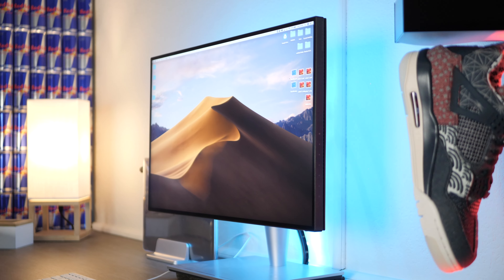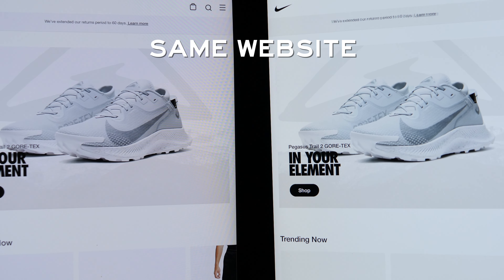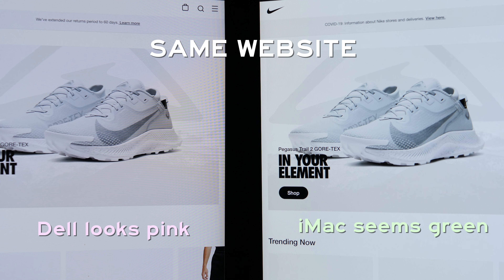If you haven't already seen it, I've done a full review on this monitor and it's an absolute beast. I'll drop a card up here as well as a link in the description below so you can go check it out when you finish watching. Now if you're thinking I'm really overreacting — why would I make a video about color correct monitors? — in the industry it's standard for professionals to know that we need to work with color correct monitors.